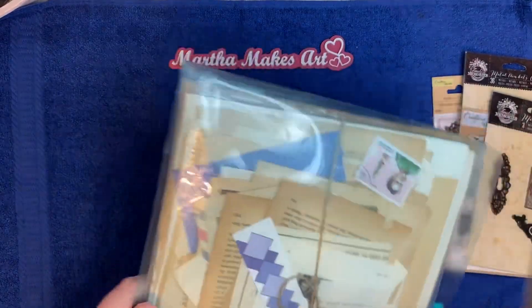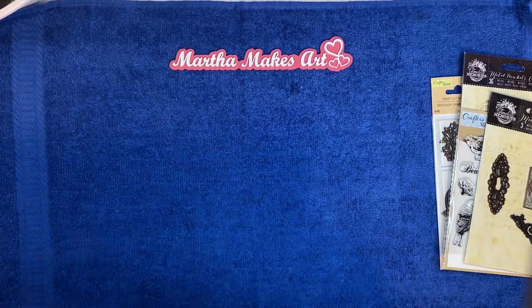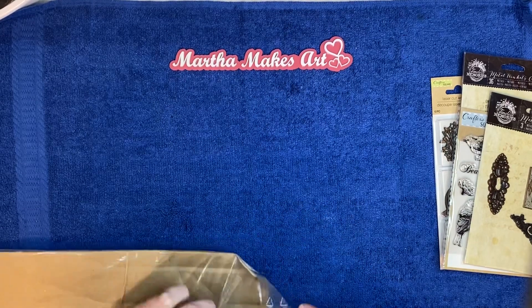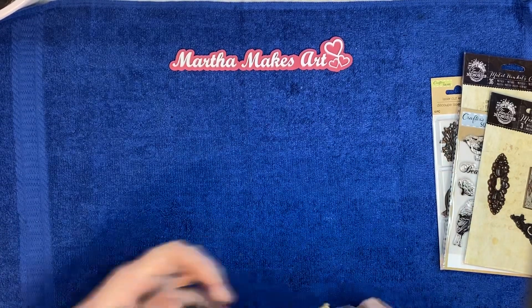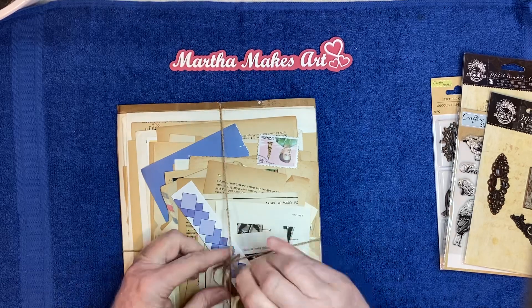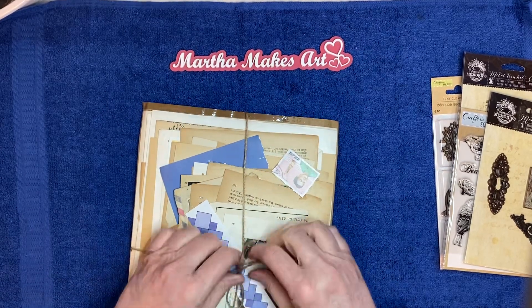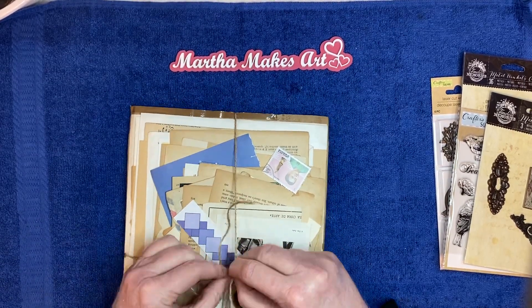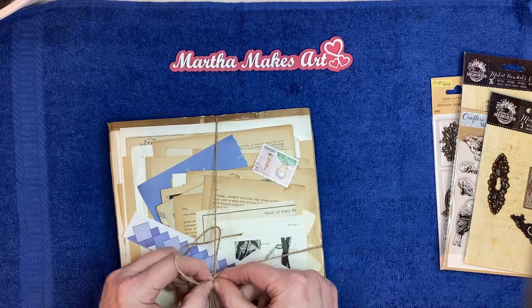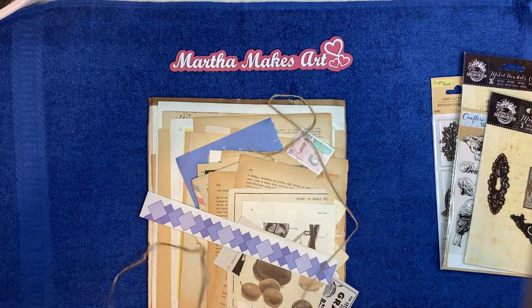Now she sent me this envelope too, and it's got lots of good stuff in it for journaling, or whatever you want to use it for. So let me open it up and pull it out. I haven't opened this part yet, so we're going to see together. I'd like to keep this and reuse it — there we go — so I can save this piece of twine.